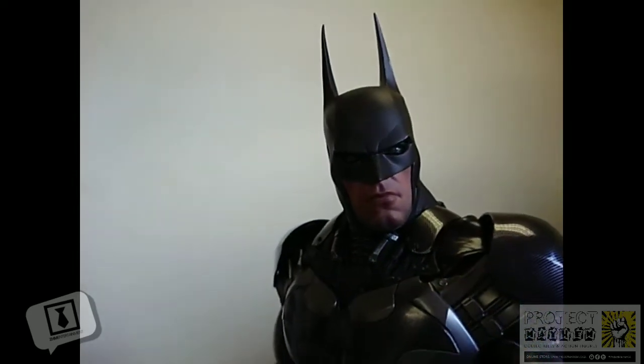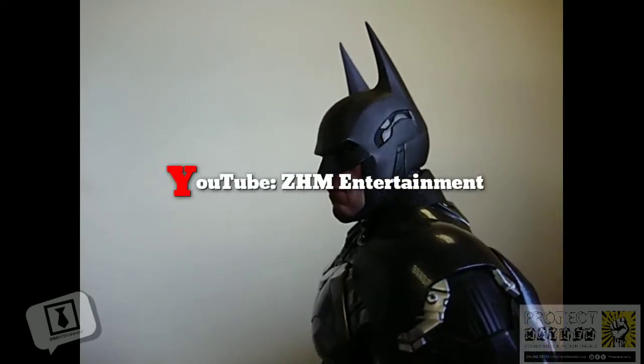I will be doing another more comprehensive video review on my channel. I'll pop the details in the description below.